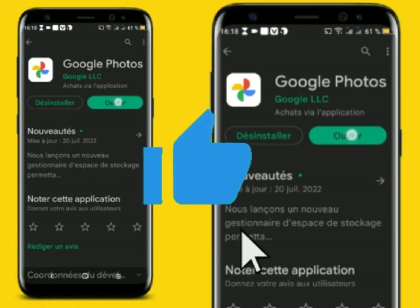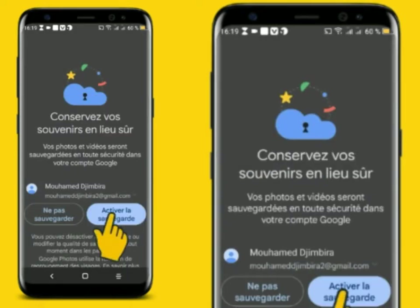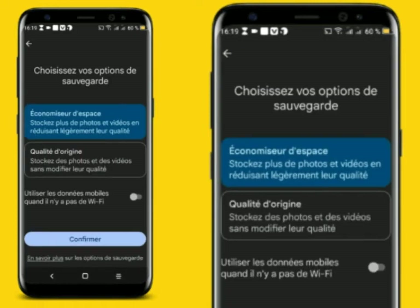Now we will open the app. If you want to open the video, you will be able to authorize it after you activate the sauvegarde. After you activate the sauvegarde, use the mobile phone when there is no Wi-Fi. This is the internet connection with Wi-Fi.